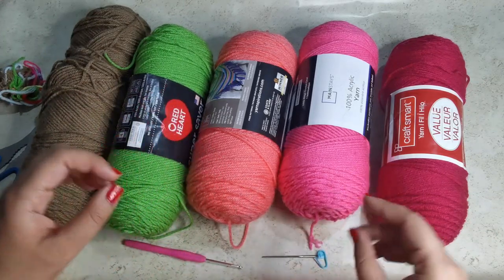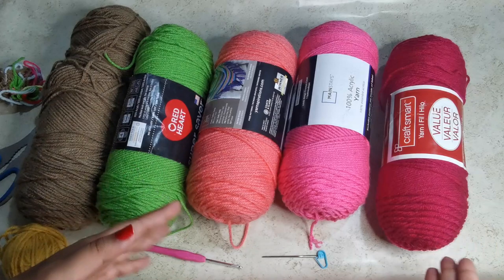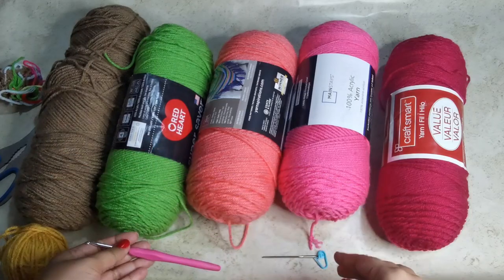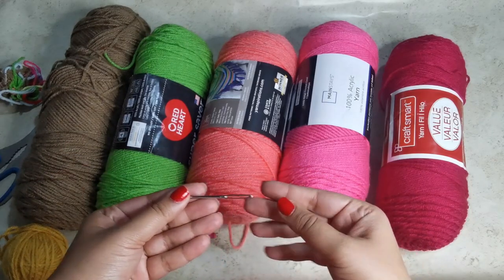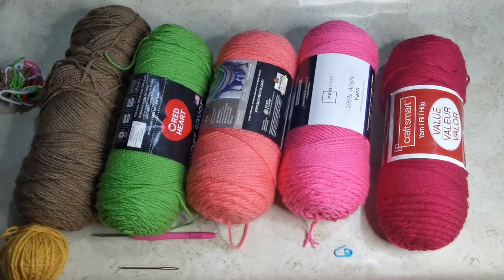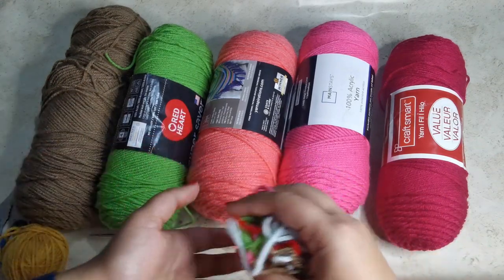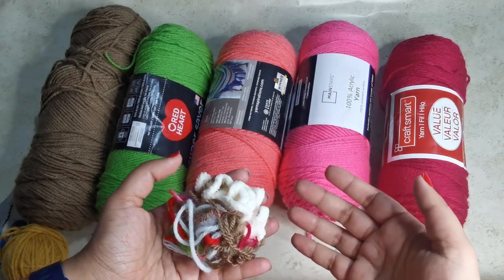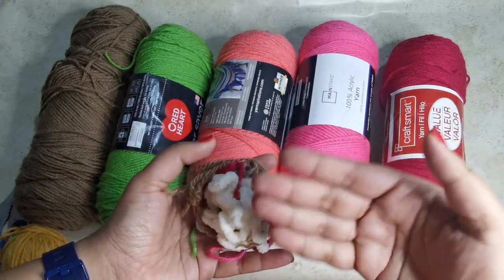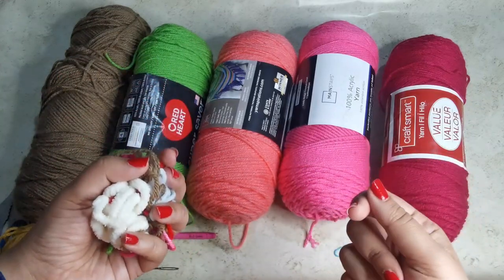These are a couple of different brands but basically the same weight. If you want to make your flower pot a little smaller, you can use thinner yarn. I'm going to use a 3.5 millimeter crochet hook, a yarn needle, a stitch marker, and scissors. Usually I use poly-fill fiber fill, but I have a little bag of scrap yarn saved up, so I'm going to use that to fill it. You can also add some dried lentils or beans to make it heavier.